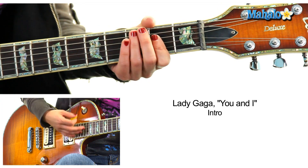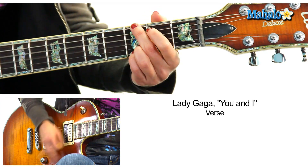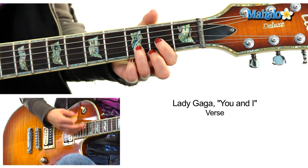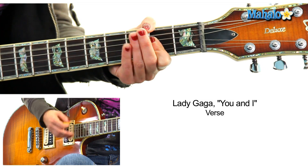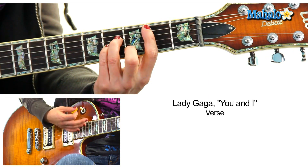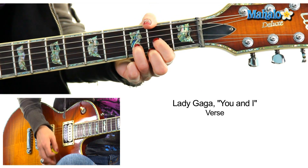Now we go into the verse. So A, B, B, 4. And then you go to G. Then D. Then back to A. Now on this repeat, you do A, 2, 3, 4. Then B minor, 2, 3, 4. Then D. A.